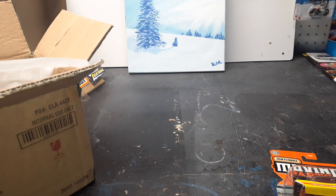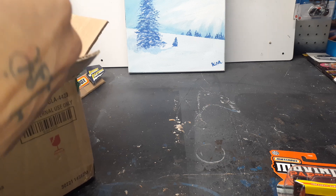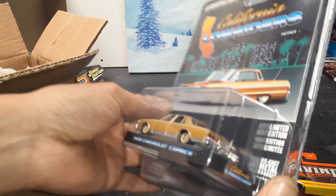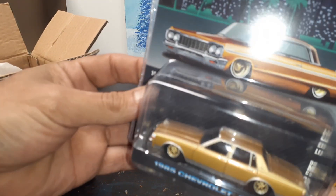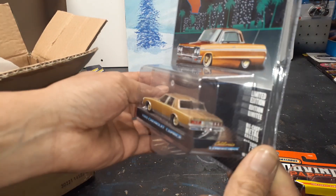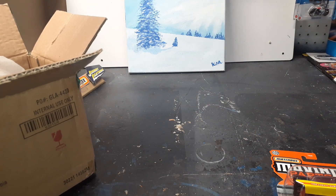It's going to look great on the shelf as well, guys. Oh look at this one — 85 Chevy Caprice, slammed. That gold color. Details in the front, details in the back. That's going to look beautiful on the shelf too, man. Nice.